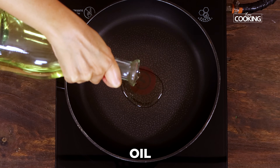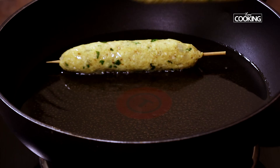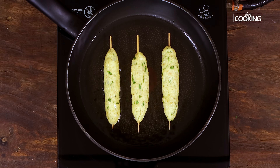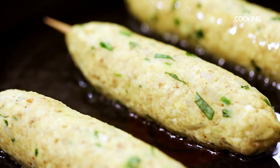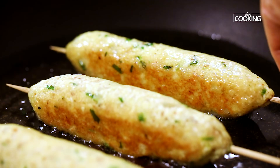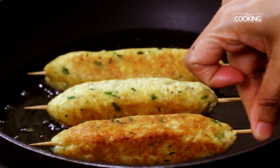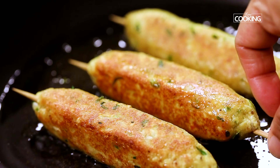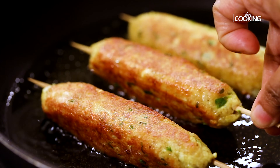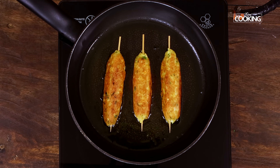To fry the seekh kebabs, pour a little oil into a pan. Once the oil is hot, gently place the skewered kebabs into the pan. Fry them till they're a nice golden brown color on all sides, making sure you turn them at intervals for even color. Maintain the flame on medium while doing this.